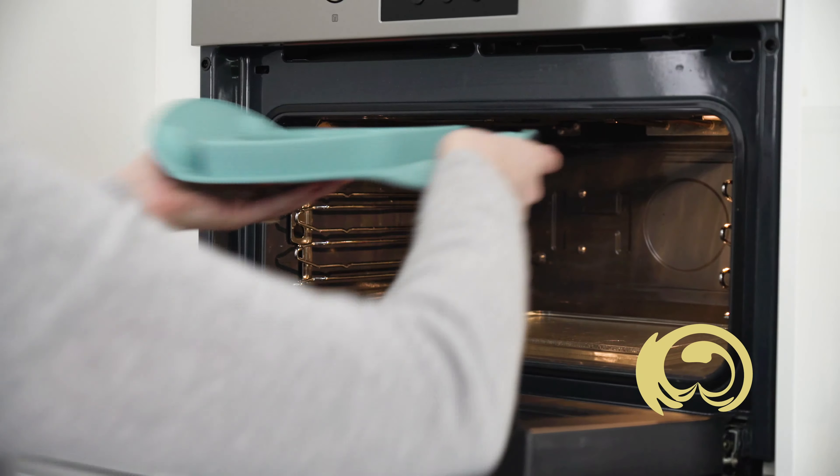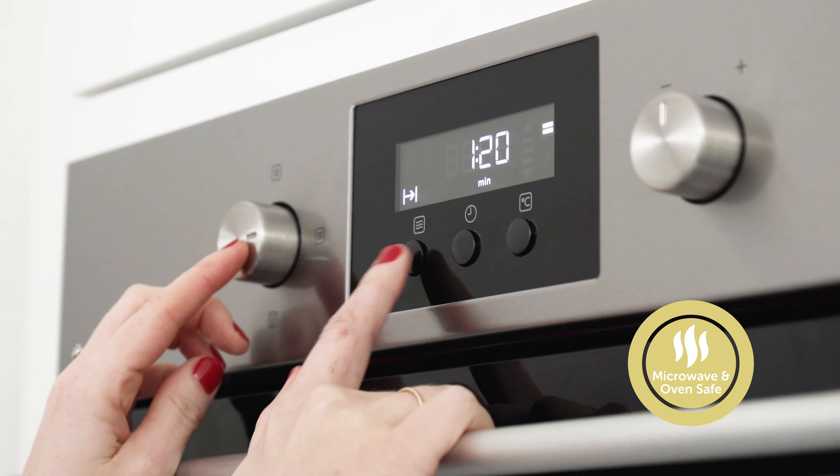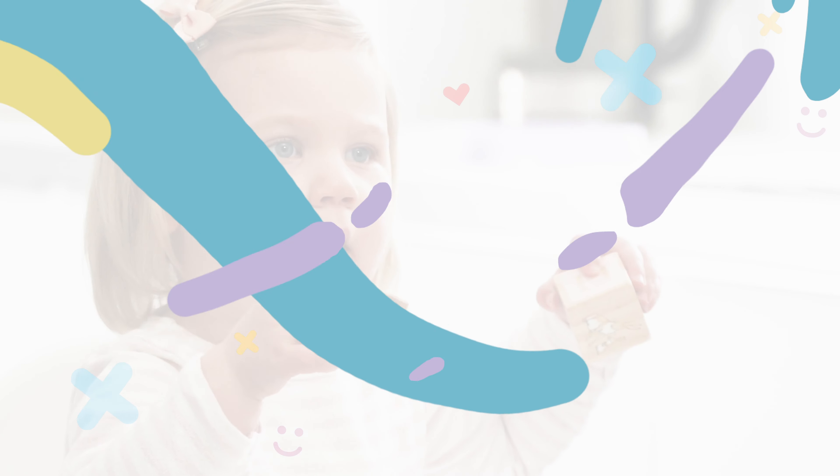Microwave, dishwasher and oven safe. Yes, you can bake in it. And it's 100% BPA-free silicone.